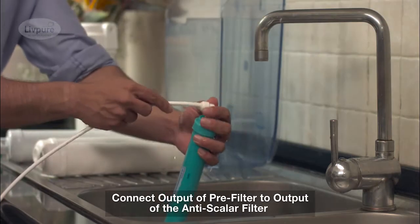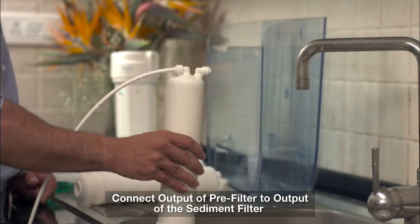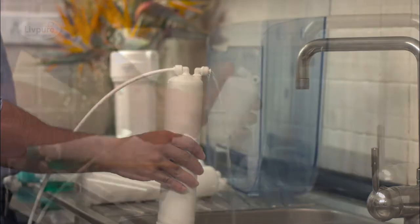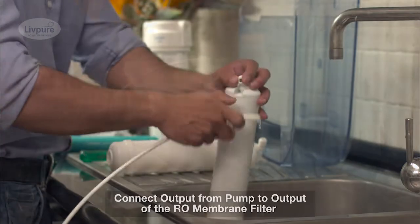The output of the pre-filter is connected to the output of the anti-scalant filter. After this, the sediment filter is back-flushed by connecting the output of the pre-filter to the output of the sediment filter. The RO membrane then receives a pressure backwash.